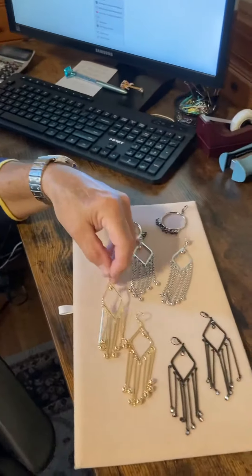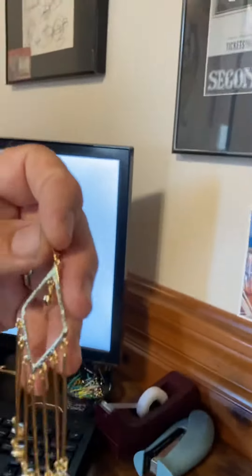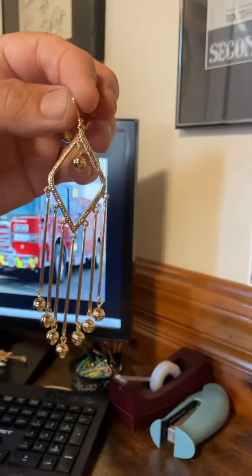The next version I did is gold. It's similar except instead of chain, I put bars — so that's the same motif. Very nice. And I put a little gold bead here. It's got the same lever back on it.